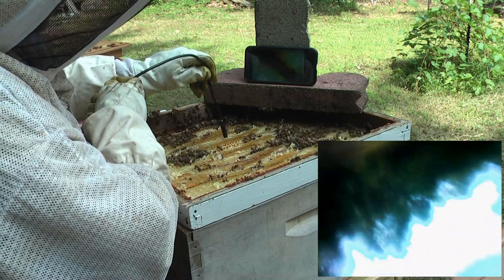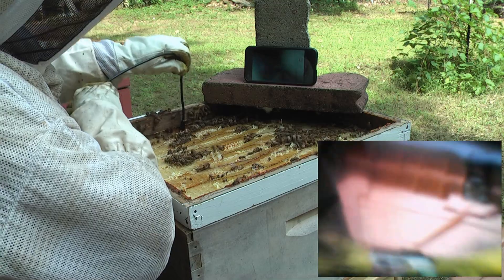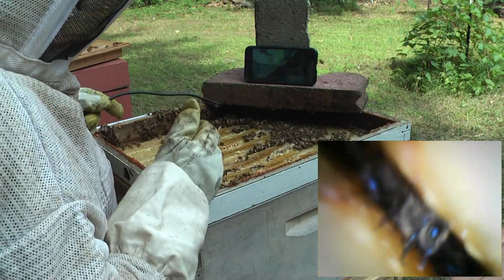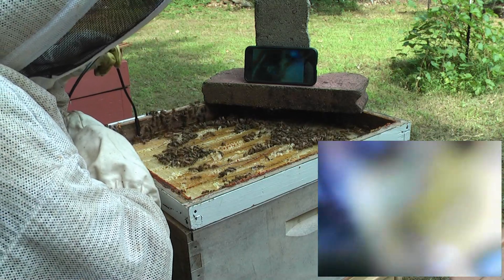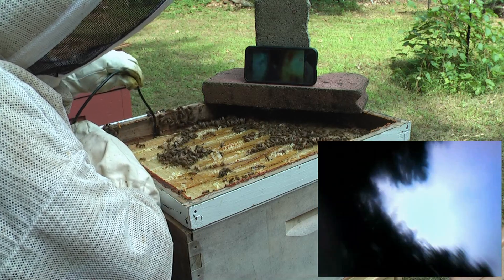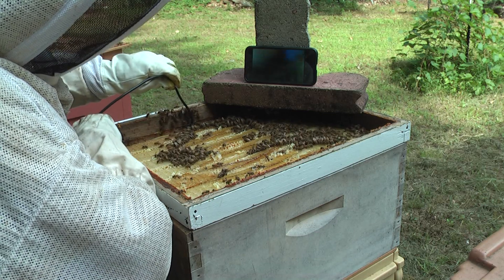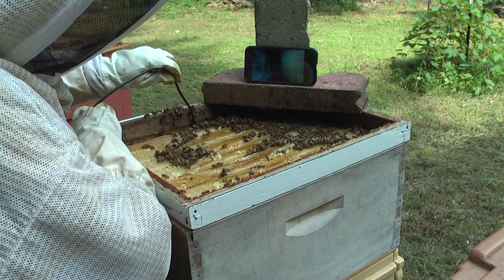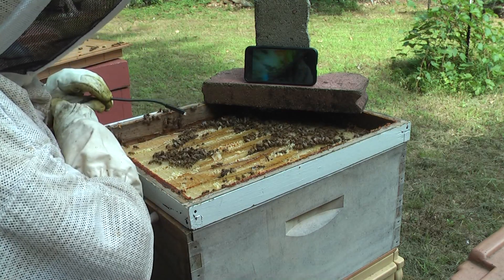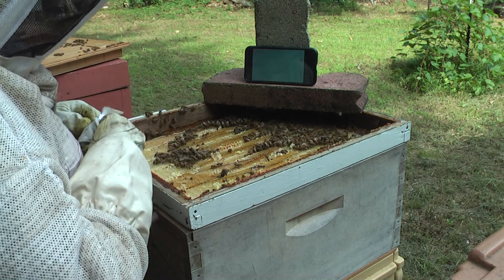I can't stick this endoscope here — it's too thick — but I can do it on the side. I need to clean the lens. Now when I stick the camera here you can see the bees and the frame. The frame is capped — I don't have to remove it to check. Just using this camera I can tell that it's capped.